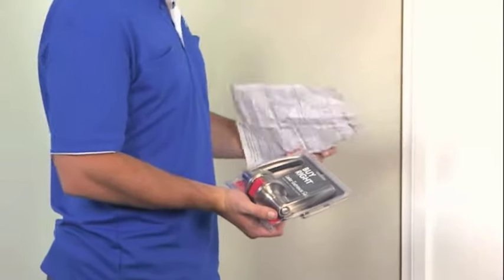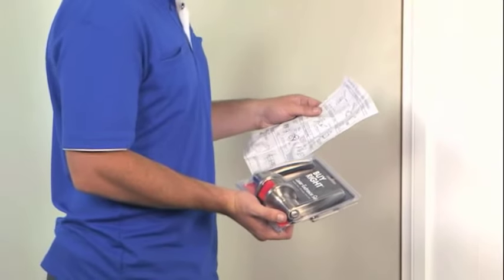The next step is to read the manufacturer's instructions on the back of the packaging. This will show you step by step how to install your chosen door handles.